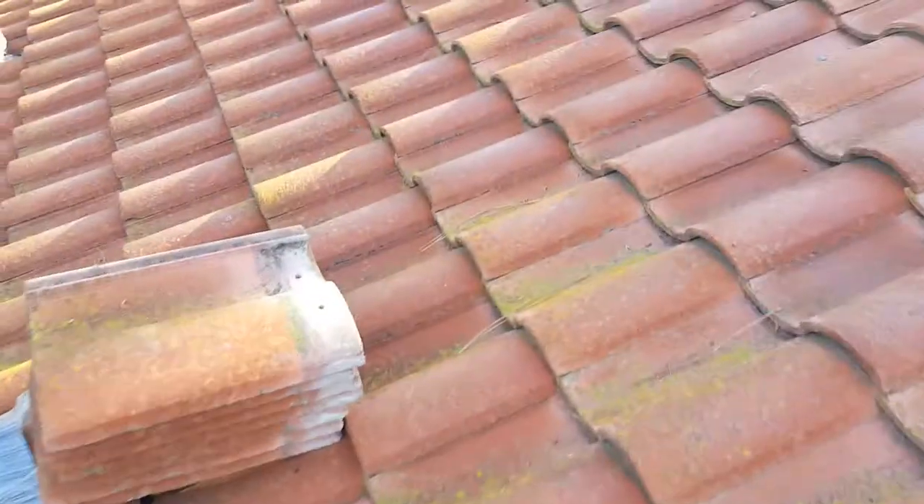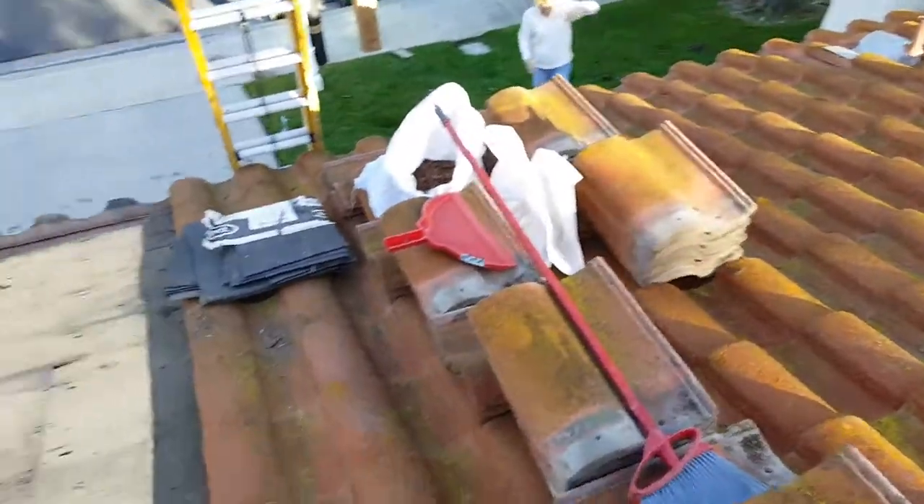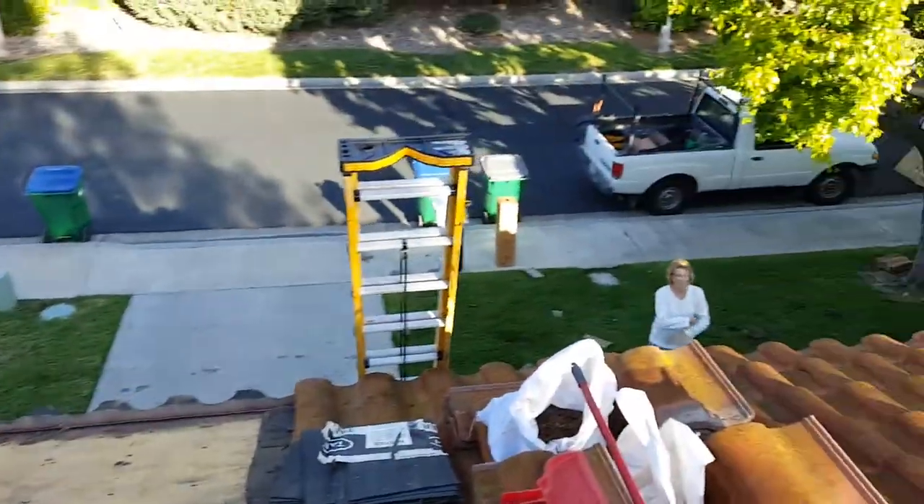That's what your roof looks like when these roofers go over it and don't do the job properly. I'm going to talk to our homeowner here real quick.